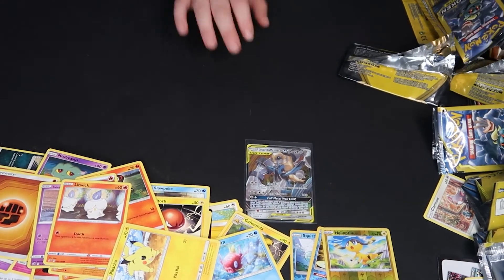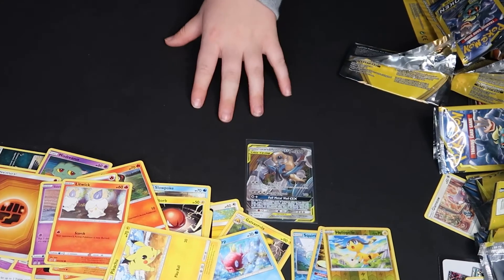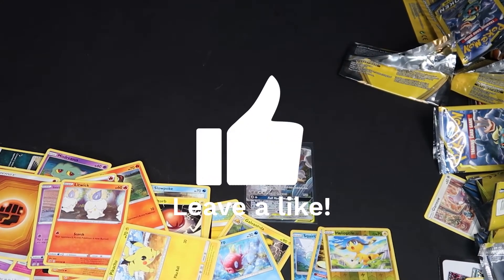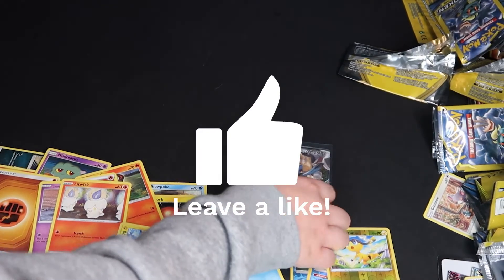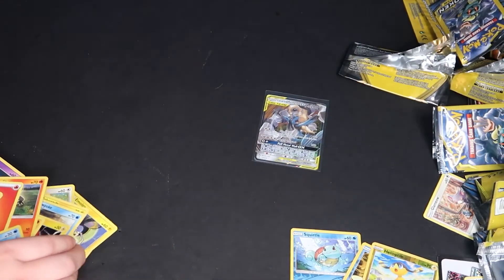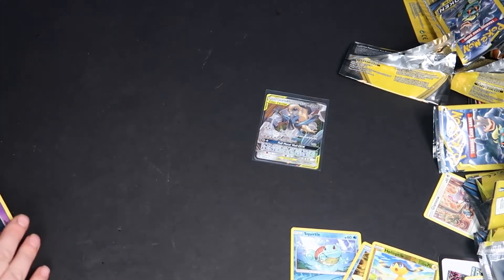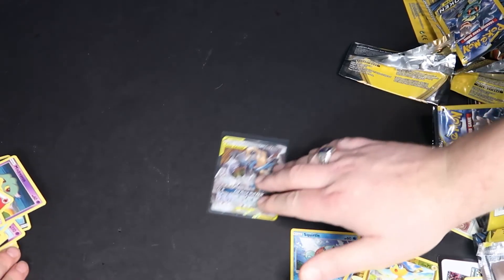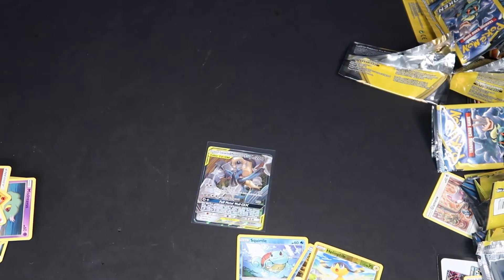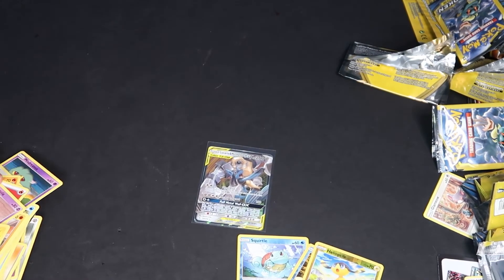Thank you all so much for watching today's video. If you guys want to see more videos like this and get notified every time we make one, make sure you hit the notification bell. You can subscribe to both, but if you're here from Dad's channel you're already subscribed to him. If you're just coming here, make sure you subscribe to Joshua Bartley. We're going to be doing videos like this weekly.